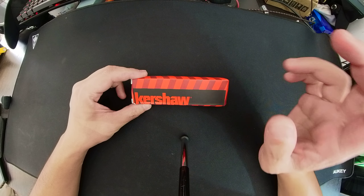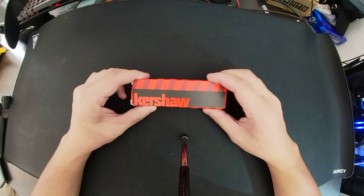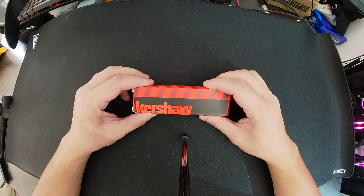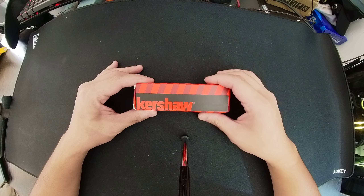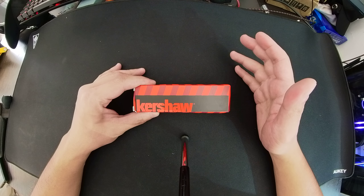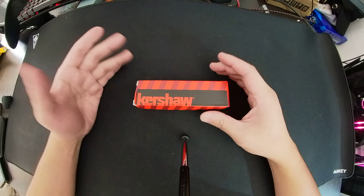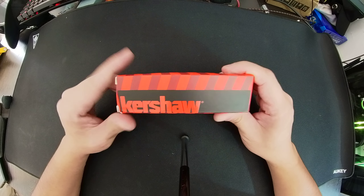So here's the story: I got into knives and was curious about the Kershaw Shuffle 2. I tried searching online for a comparison between the counterfeit and the real one, but I couldn't find any information, so I thought I'd make my own and show other people what the fake and the real one look like.